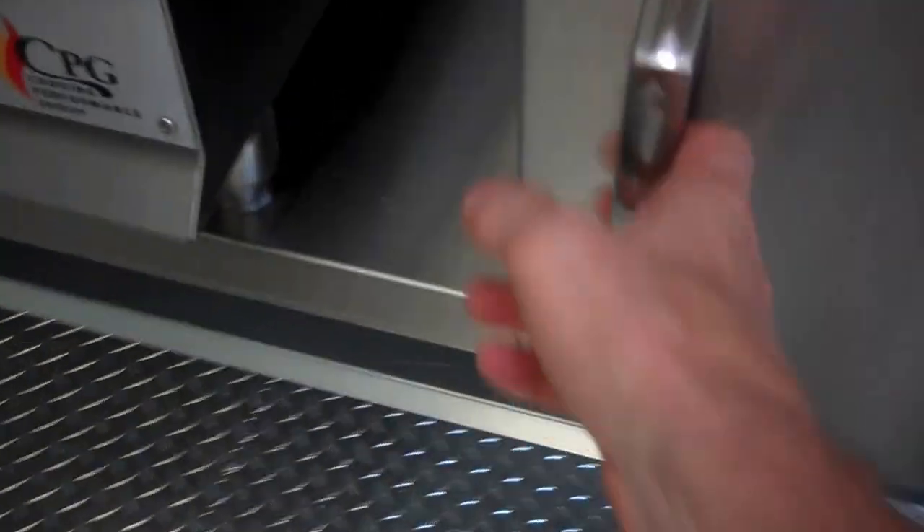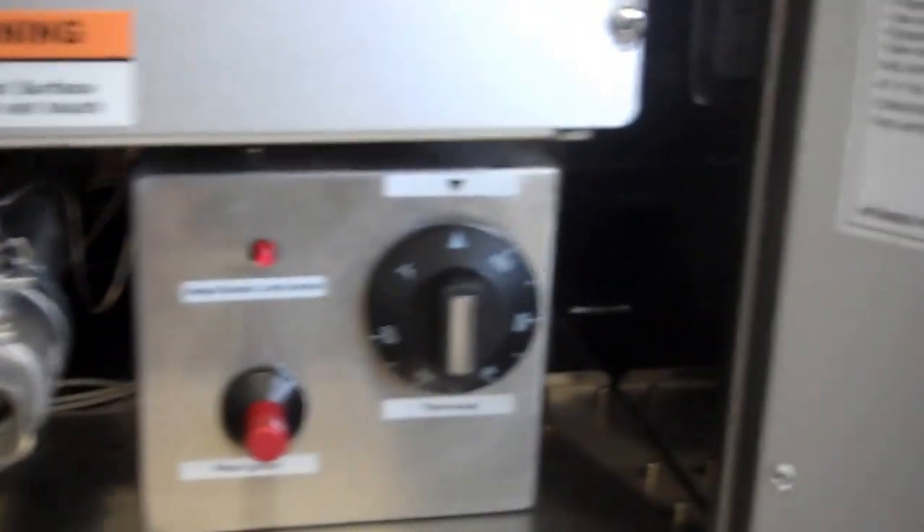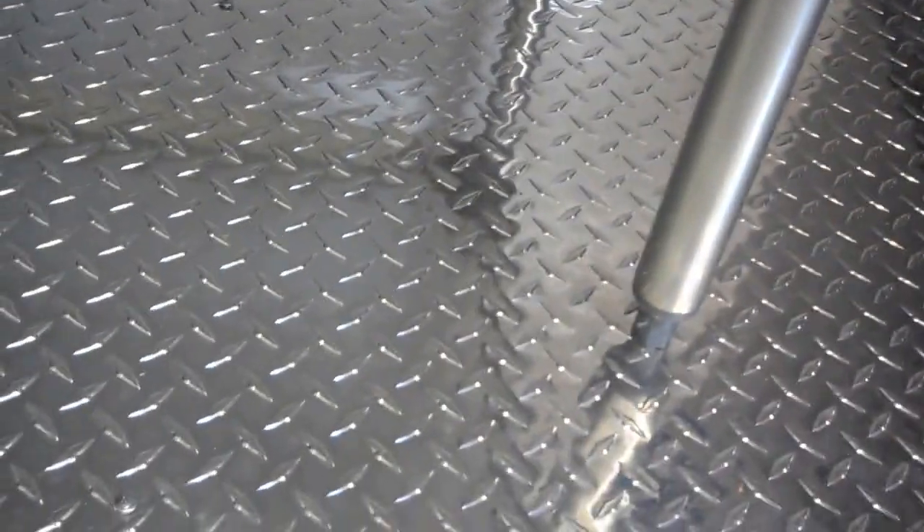Nickel plated so that it doesn't rust. Thermostatic control down here, easy to light. On a heavy duty equipment stand — everything's bolted to the floor. The deep fryer has a quick disconnect on it so you can disconnect it, take it out and clean it, because it does get smelly sometimes. Coated hoses, which is what code requires. Mold resistant. Fan controlled right here.